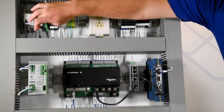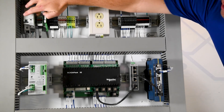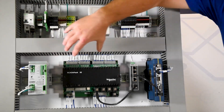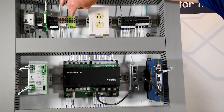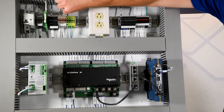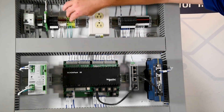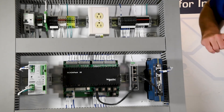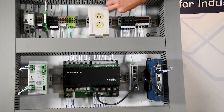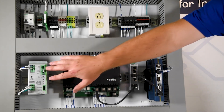First, you can see here we have a single level terminal block. In this particular instance, this terminal block is allowing power to come through the top and out the bottom, and it is actually powering a few of the different components within this panel. The next type of terminal block that we've talked about was the ground terminal block. In this particular application, we have one main ground wire coming in, and then we have several different components that have grounded on those terminal blocks. You can also see we have several fuse blocks in this panel — these particular blocks are distributing power throughout the panel, so we have one main DC wire coming in and that is distributing power to several different components throughout the panel.